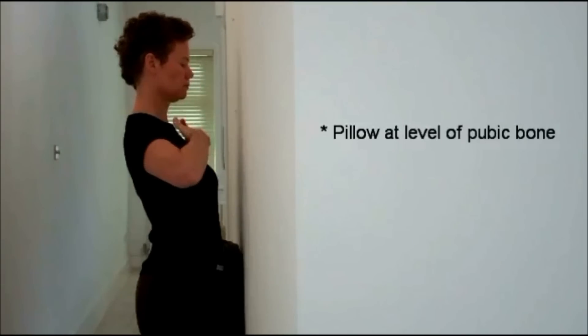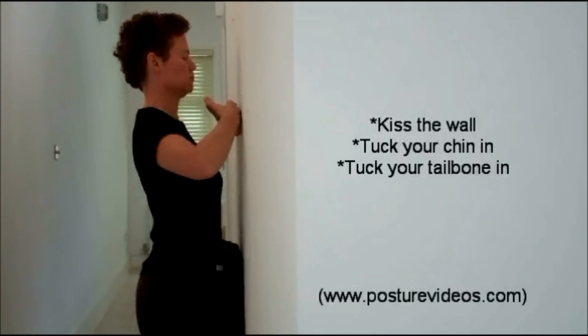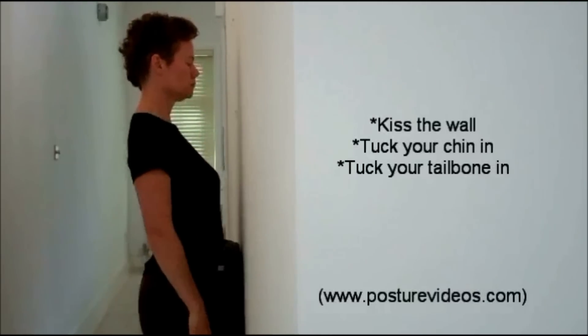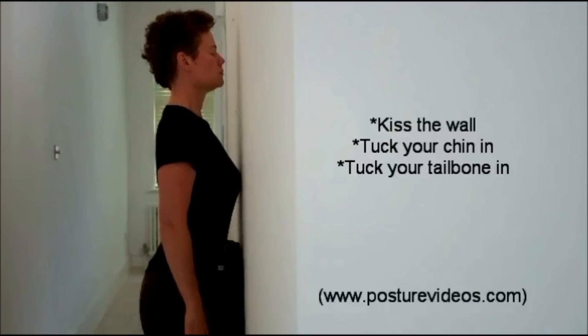The key to the wall kiss is to take the chest bone and lift it up towards the wall. You're going to be kissing the wall with the chest bone and it's a lengthening of the spine. I'm lifting my chest up toward the wall — it comes up, and I kiss the wall with my chest.